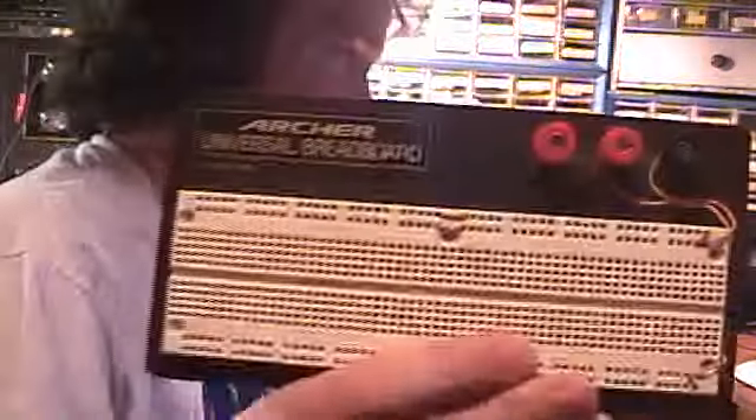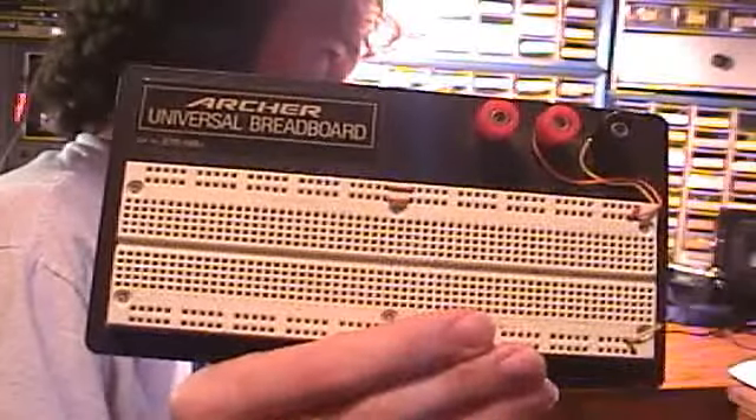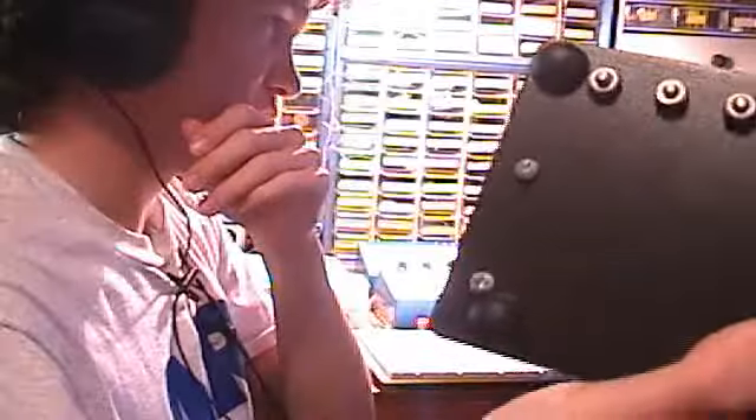Here is a small breadboard — a basic breadboard. The Archer Universal breadboard. I got this breadboard in probably 2002. It's very nice. It has nice rubber feet on the back or the bottom. It's indeed a very nice breadboard, and it's a U.S. made breadboard.